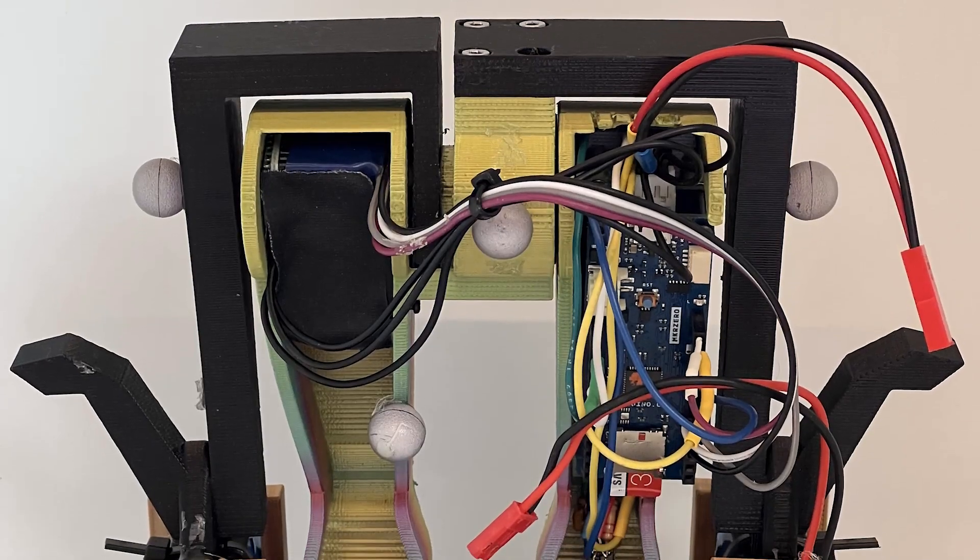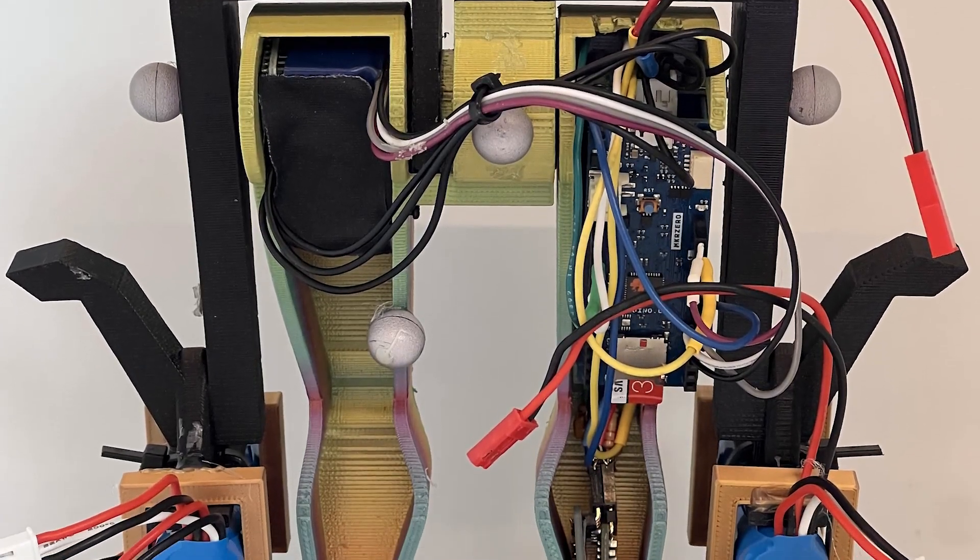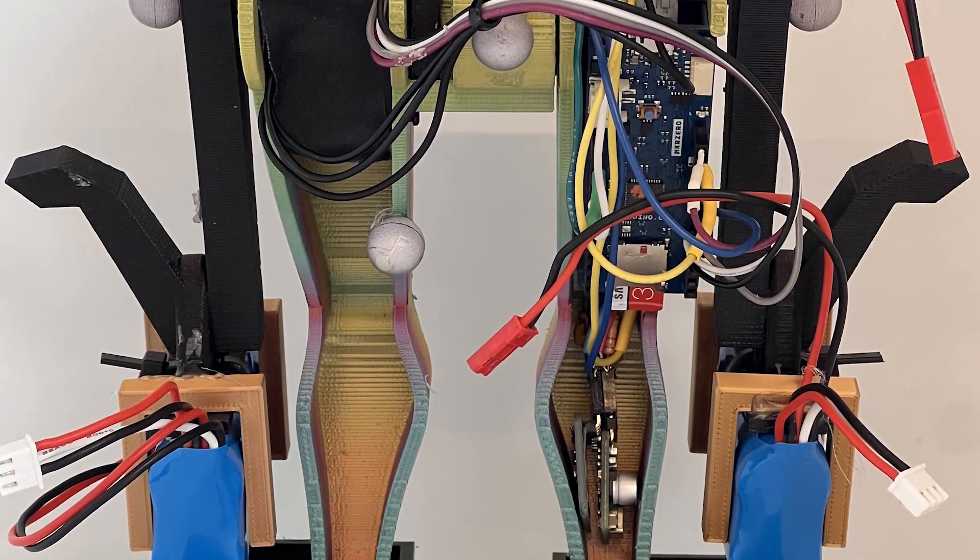This project is trying to make simple walking robots. We have what we think is the simplest walking robot, consisting of just one actuator and two rigid bodies.